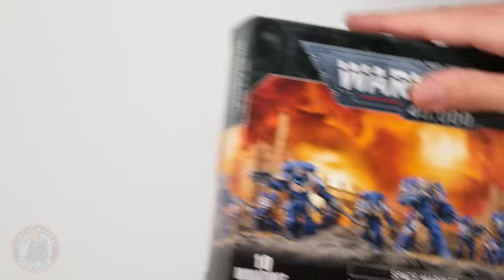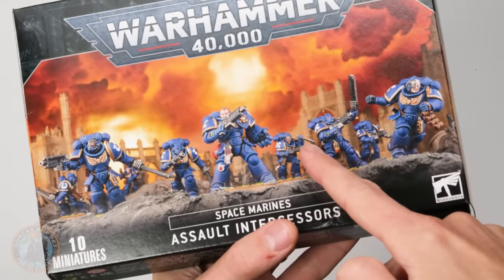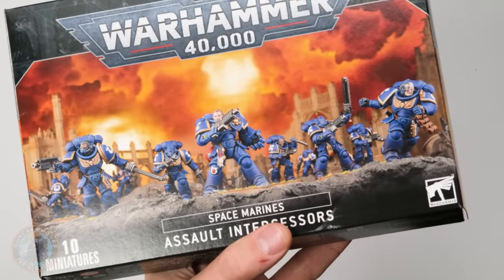Had a look around the various bits and pieces that we've got, and we found one inside the Assault Intercessors box — you can see it on the picture on the front, it's this arm right here. Now meanwhile, for the head, what better head could there be than the legendary Sly Marbo, who, let's face it, is basically based on all these sorts of characters. So that's the head we're going to use.